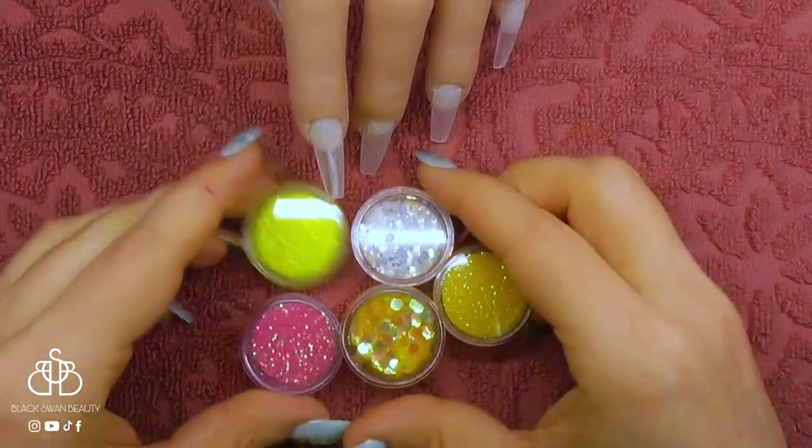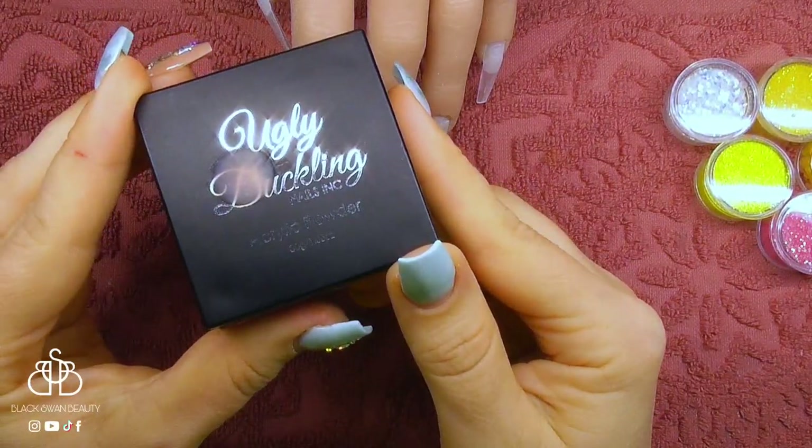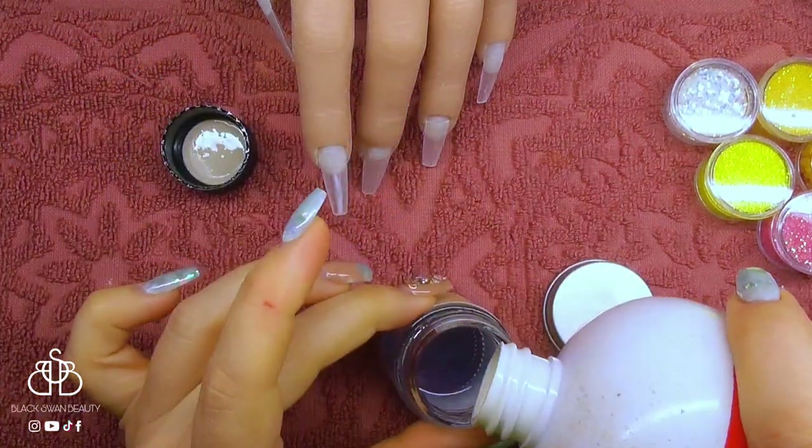To complete today's look, I'm going to need these yellow and pink and iridescent glitters — Glamming Glitz Peach Please, Ugly Ducklings Foo Foo, and Cooper's Clear Acrylic Powder and my monomer.